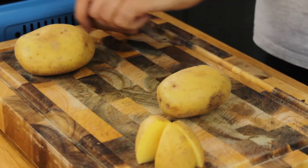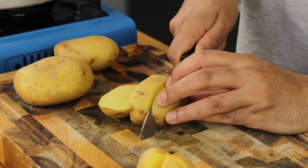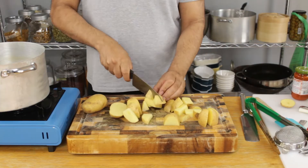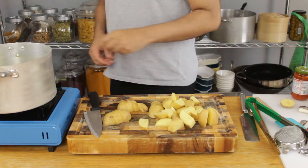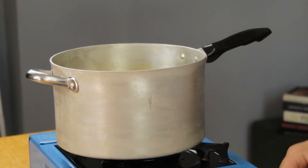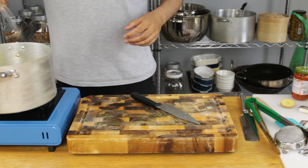Right, over to our potatoes — give these a rough chop and place into boiling water. I prefer leaving the skins on as that's where all the nutrients are; however, if I was at the restaurant we would have to peel these for a smoother final product. Personally I like them this way. Make sure you salt your water and give everything a good stir.